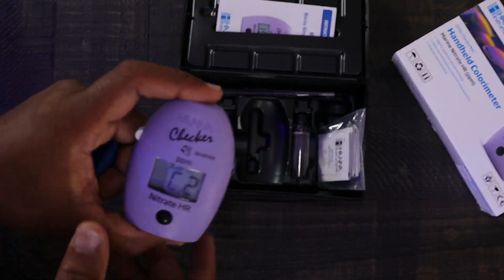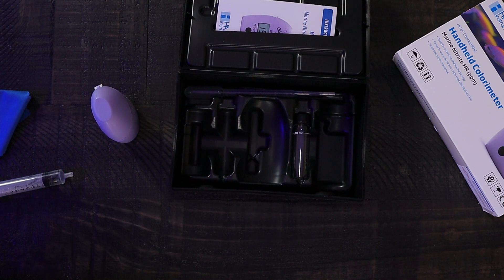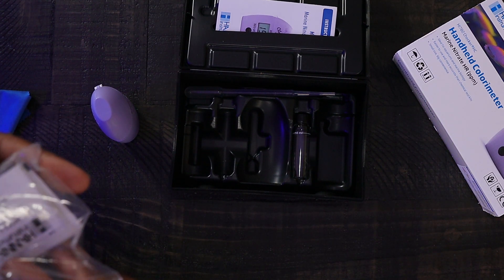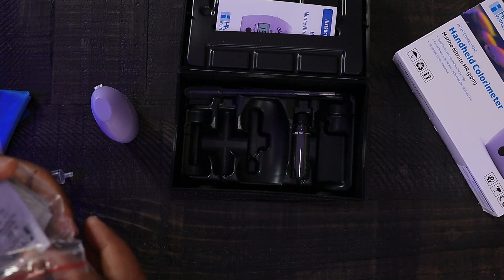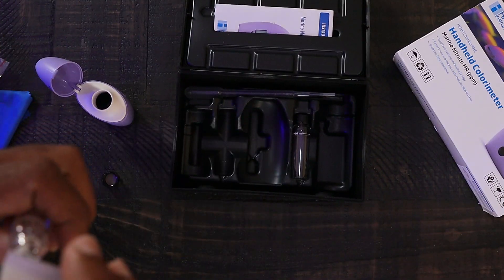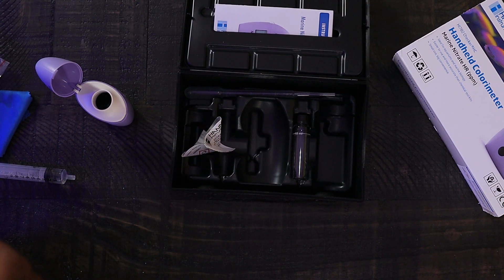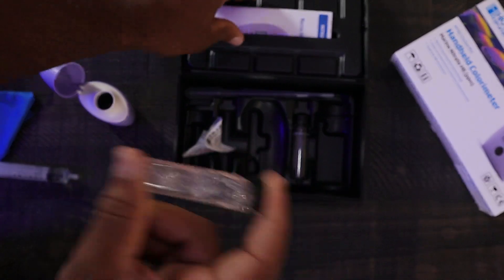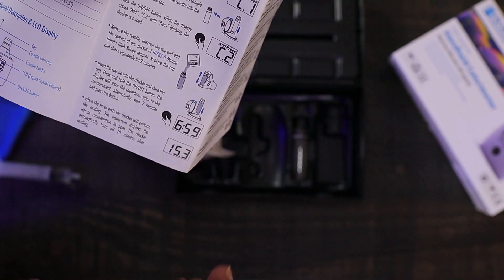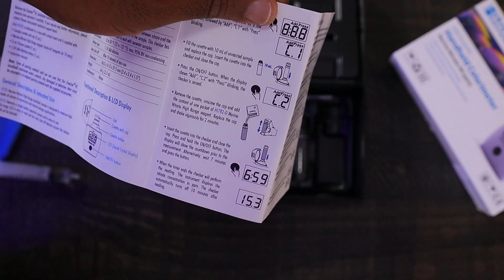Now we're on to add C2. I'll get one of these reagents out and get this test started. Taking a quick look at the instructions — pretty much you're going to shake it up and wait about two minutes. So with C2 added, we'll shake it up and then insert the cuvette.